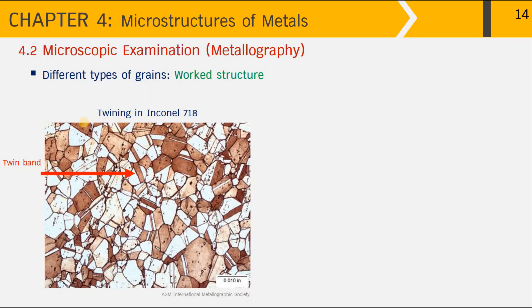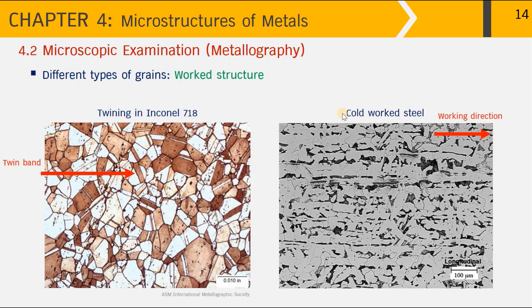Next, examples of microstructures processed under working conditions — the wrought structure. The first example is Inconel 718, where we can see grain boundaries very clearly, and there are features called twin bands, which are characteristic of this alloy type. Twin bands occur after the alloy has been mechanically formed followed by annealing, and hence are also called annealing twins. Next is cold-worked steel where the rolling working direction is visible from the alignment of particles and grain structure, giving high strength to the metal component.